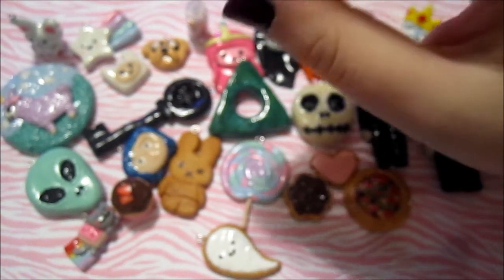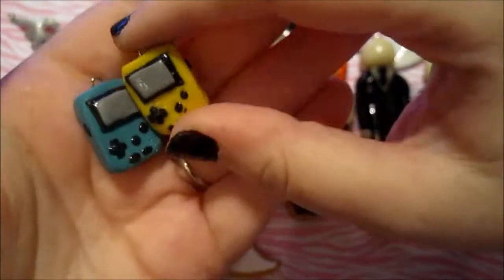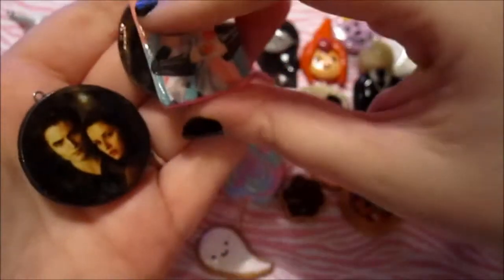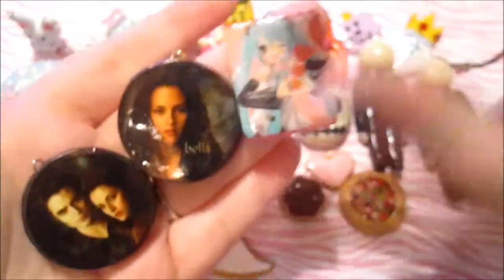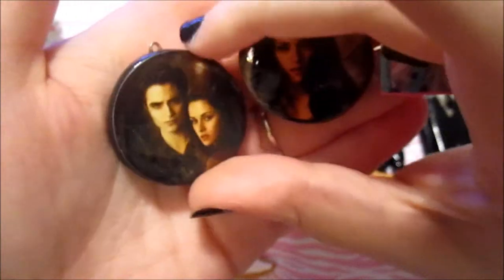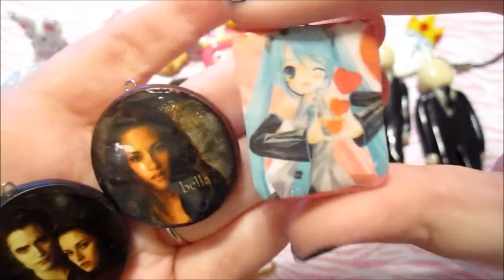And then I made these Game Boys, which I have a tutorial for already. I made those a long time ago but I thought I'd show them again anyway. And then these are the last clay charms I made — I used stickers for these. I want to do it again but I don't want to waste my stickers. But they're just Twilight and Miku, and this one's my favorite. I really like how it turned out — it's just a cute sticker.